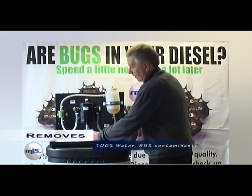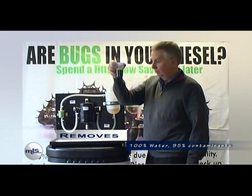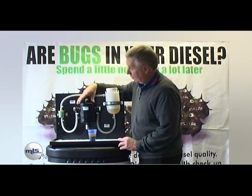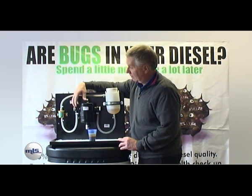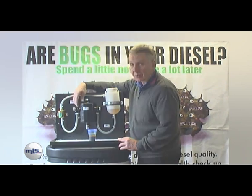And that's taking out 100% of the water and 95% of the contamination. The payback on the whole system is that you are now getting fuel output at 9 to 10 micron, and that will mean your fuel filters can last four or five times longer.